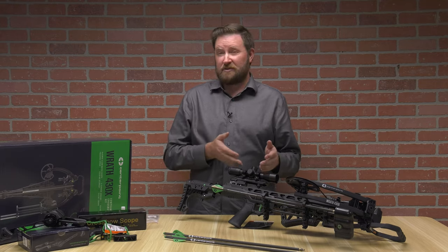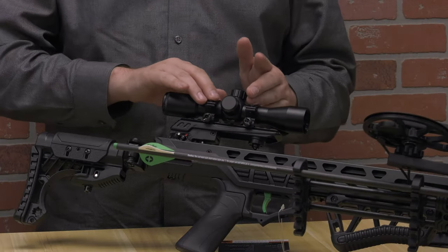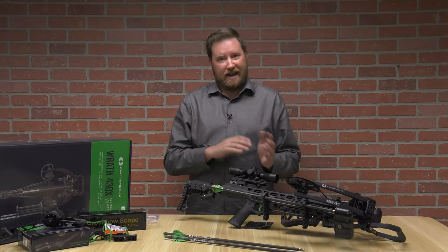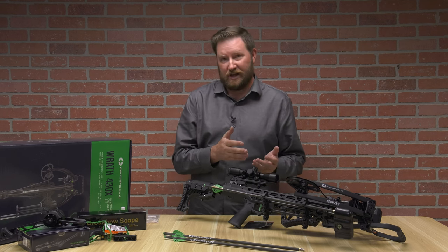The optic that comes with it is a 4x32mm objective. It's a fixed reticle with four different holdover points, both red and green, or you can also just use it without the illumination on.